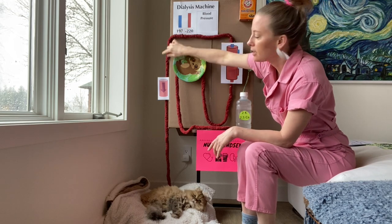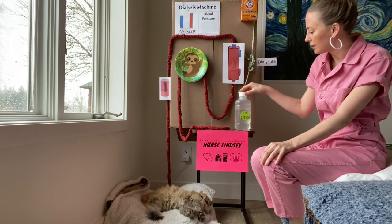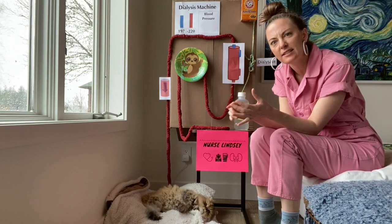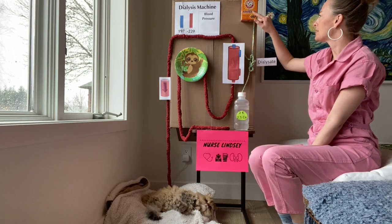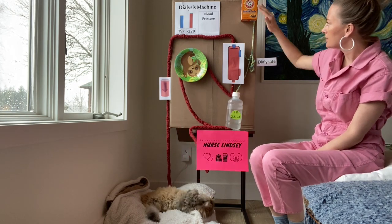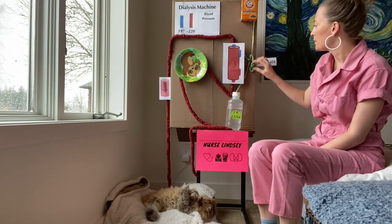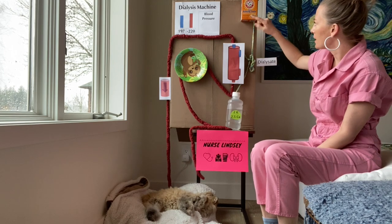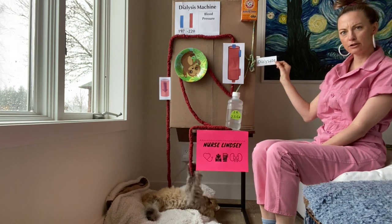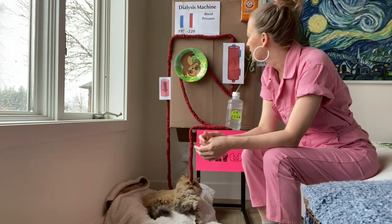One of the safety features of these machines is a system air detector alarm. We also have a liquid acid concentrate — it usually has potassium, calcium, magnesium, and citric acid — and then we have sodium bicarb, or baking soda. This is an acid and this is a base, and they mix to form a pH of between 6.8 and 7.3. When this acid concentrate and the sodium bicarbonate mix together, they form something called dialysate — and this is where the diffusion happens.